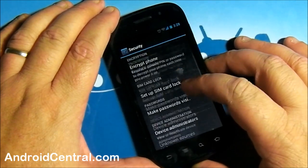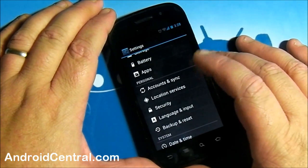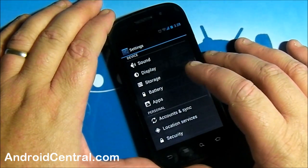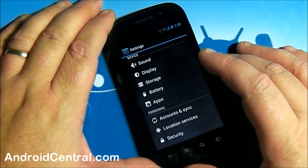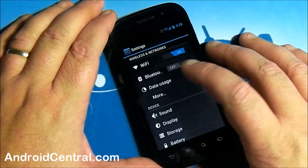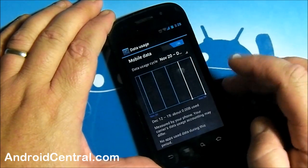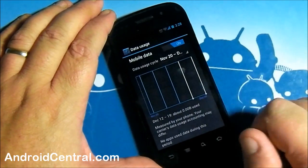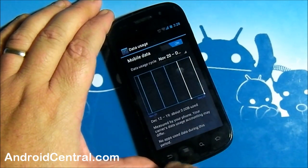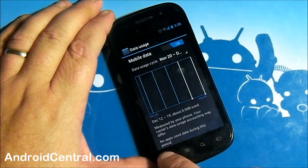You've got phone encryption now — that's something new. The rest of the stuff we've already seen: location, accounts and sync, that's all pretty standard. Sound, display, storage — we know how all that works. Data usage isn't displaying correctly, but it is collecting data, so that's just a little tweak somebody will have to get figured out. Data is being collected — you can see it in the system. Wi-Fi and Bluetooth — that's all working.